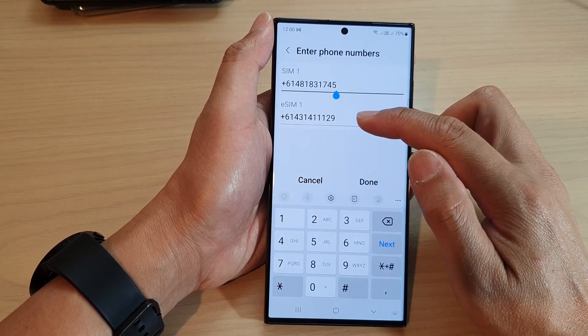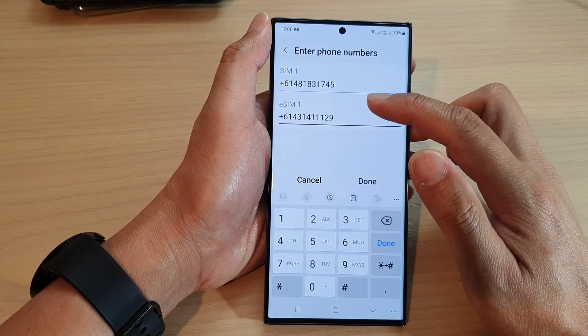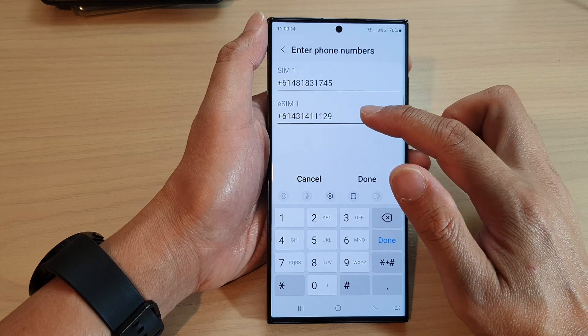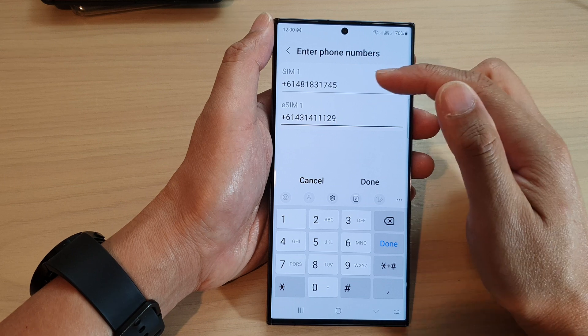In here, put in the phone number for SIM number one and enter the phone number for SIM number two. These numbers should automatically be detected, but if for some reason they do not show, you can manually put in the phone number.